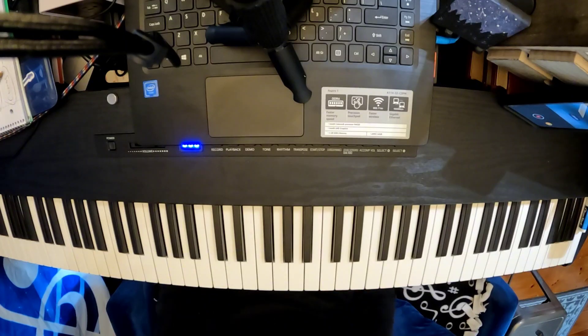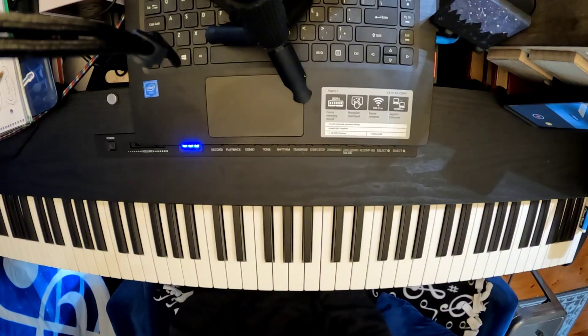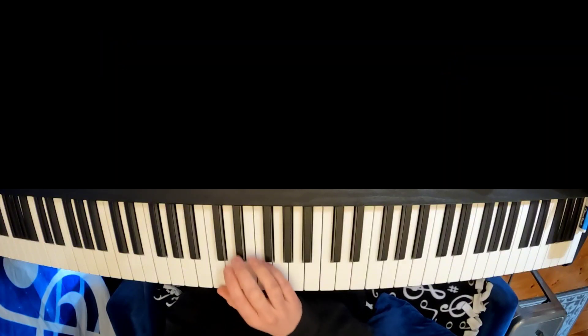Ladies and gentlemen, welcome back to another episode of Improvisation. Today we're on the piano and we're going to be doing a blues improv where the right hand improvises on the blues scale. I'll play that for you.